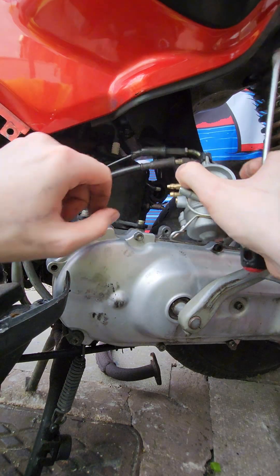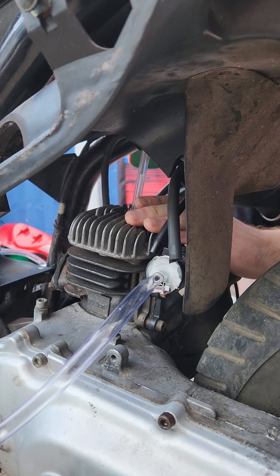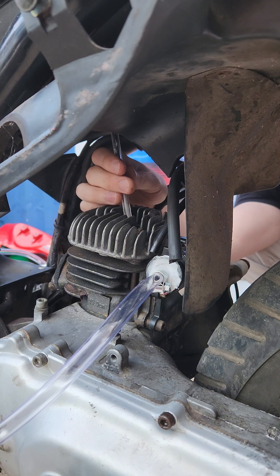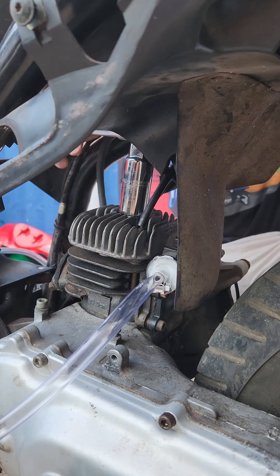Step one: remove the exhaust and fit some sort of blanking plate that's definitely going to be airtight. Step two: remove the carburetor. Step three: remove the spark plug. I'm putting a pen inside the spark plug hole and using it as a guide so I can make sure the piston is right down at the bottom of the cylinder — this is known as putting the piston at bottom dead center. I'm simply turning over the flywheel by hand until the piston is as far down as it will go, then putting the spark plug back in and tightening it up.